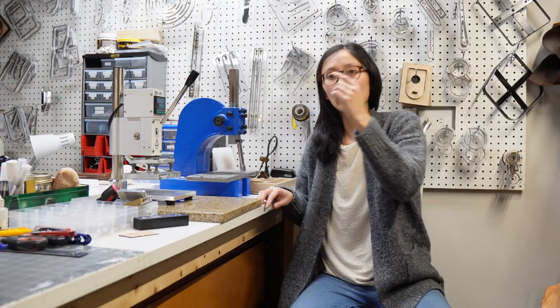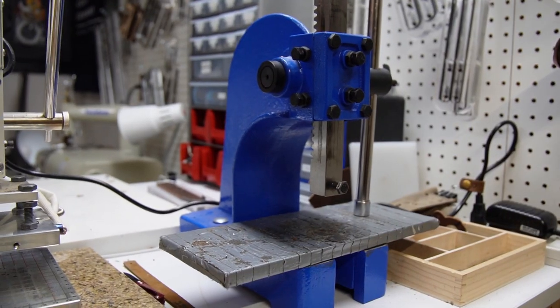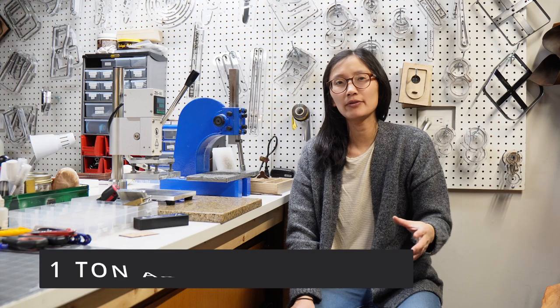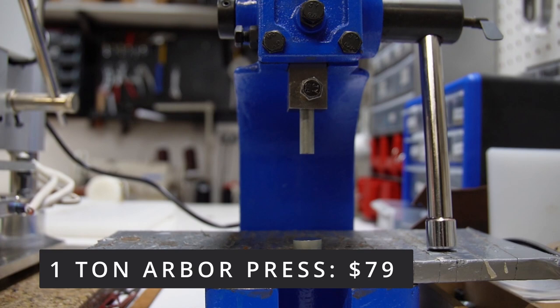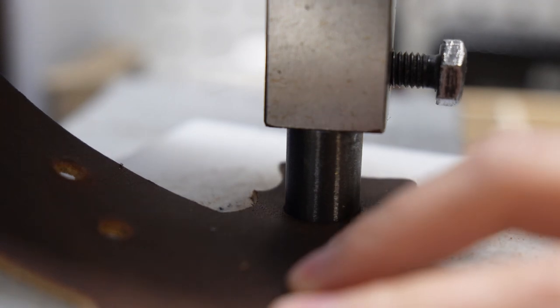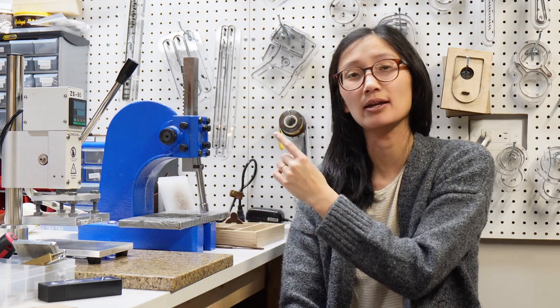This one-ton arbor press is one of my earlier purchases and probably one of the most used tools in the workshop. This one is from Princess Auto — the American equivalent would be like Harbor Freight — and it came with a hole and a set screw. We bought it for $79 and we use it for setting rivets, setting snaps, stamping, punching holes, and before we purchased the clicker press I used it with some of our smaller dies. We've never purchased a hand press because this has been more than sufficient, so I definitely recommend it if you're starting out in leather craft.